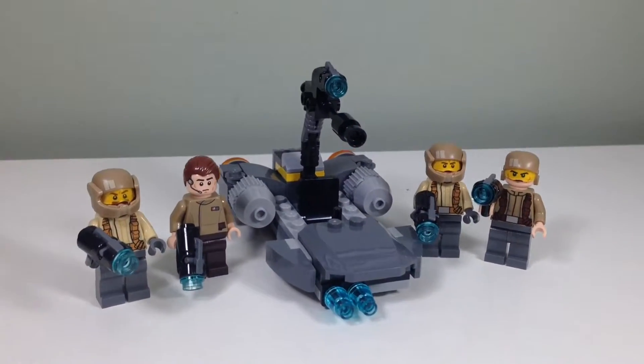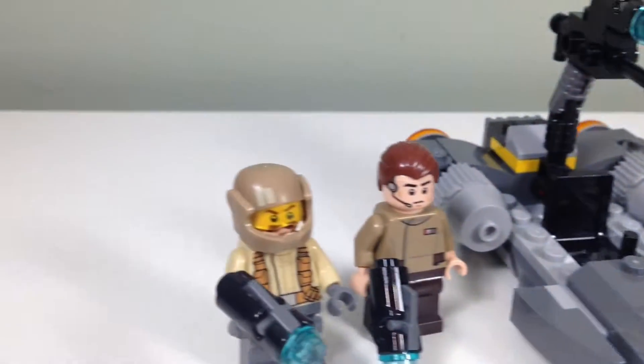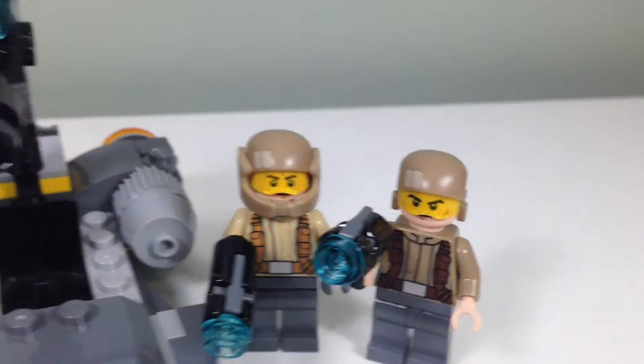Just finished building another LEGO set. This is the Resistance Trooper battle pack, where we get these new Resistance Troopers with the cool chunky helmets, which is a nice feature. I got to put the chunky helmet on that guy.